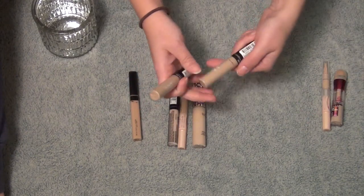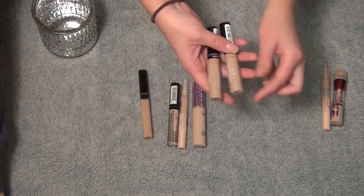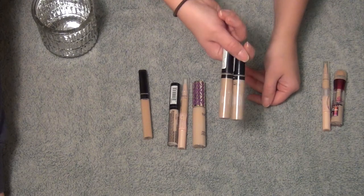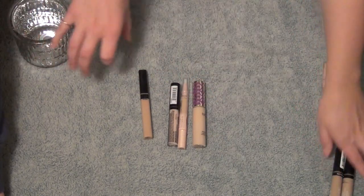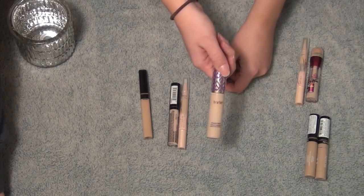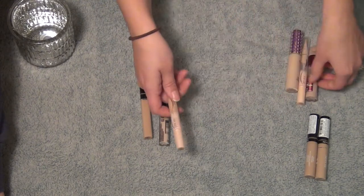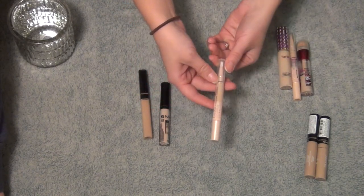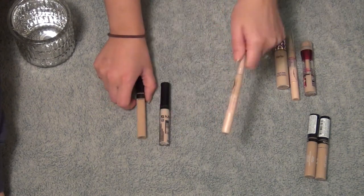These two Revlon ColorStay concealers — one is shade 03 Light Medium and the other is shade 04 Medium. Obviously I got these way too dark for my skin tone. You could use them to correct blemishes and stuff, but I really don't have that many breakouts, so I am going to get rid of these. This is the Tarte Shape Tape Concealer in the shade Light Neutral — I actually think it's one shade too dark, but I am going to keep this one and see it through since it was very expensive. These are in the same shade Ivory — it's such a lightweight concealer. This is like my backup for when the main one runs out. I really do like this, so I'm going to keep it.